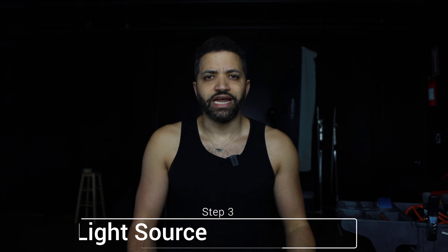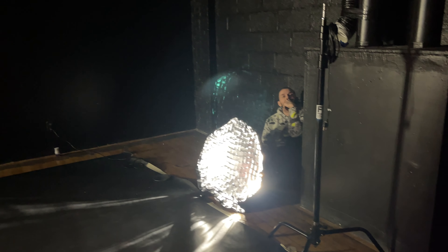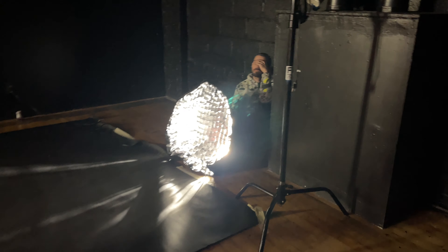You will also need at least one constant light source, which is the light you're going to use to capture the motion, so you have to make sure that you expose for that. In my case today I'm shooting at f/6.3 with an LED light and I got the correct exposure at 3.5 seconds, which is what I wanted.